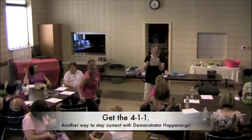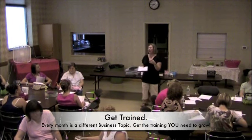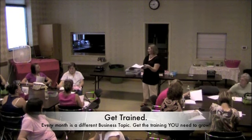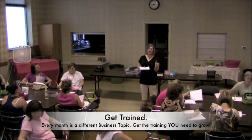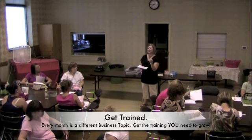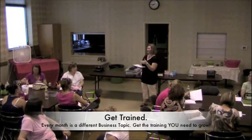The demonstrator pre-order for the Holiday Mini has begun. The Direct Selling Association has done a ton of research with demonstrators and consultants for companies, as well as hostesses. In these DSA research studies, the number one reason hostesses say their show wasn't successful or why they canceled their show was because their demonstrator consultant didn't have enough contact with them prior to the workshop.